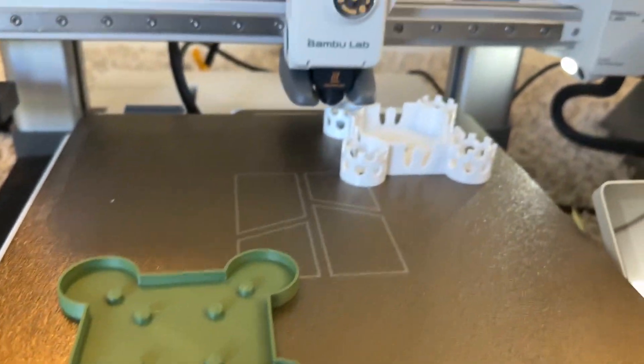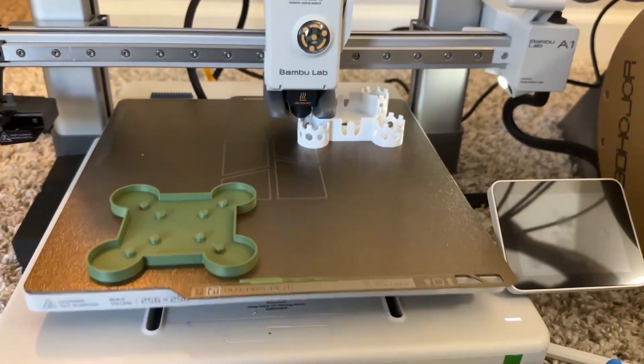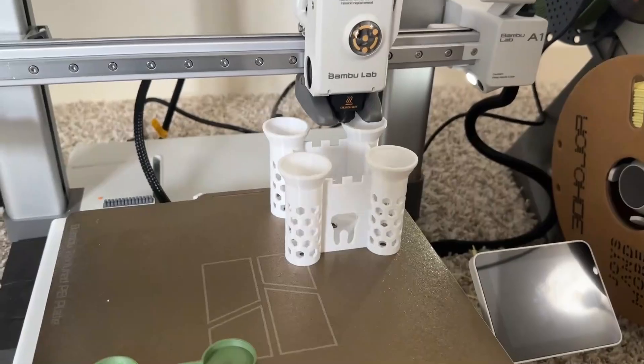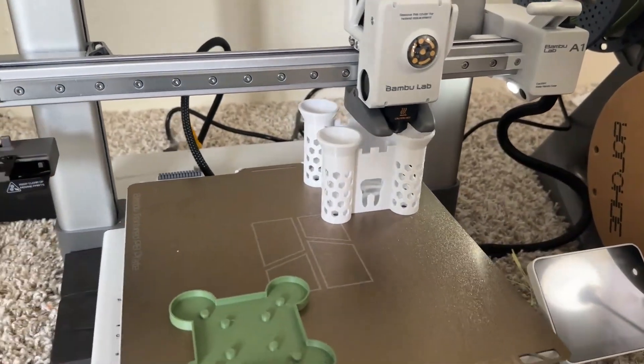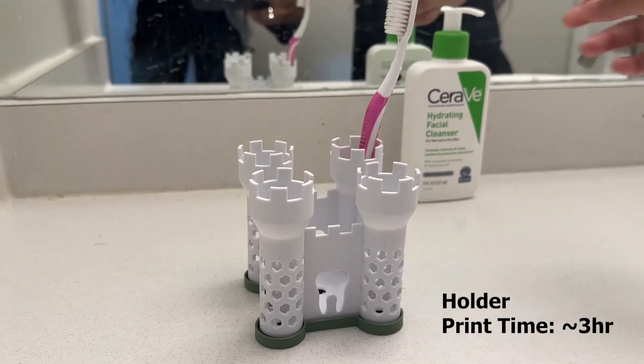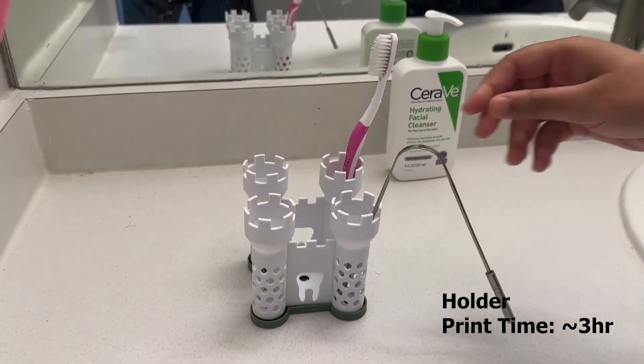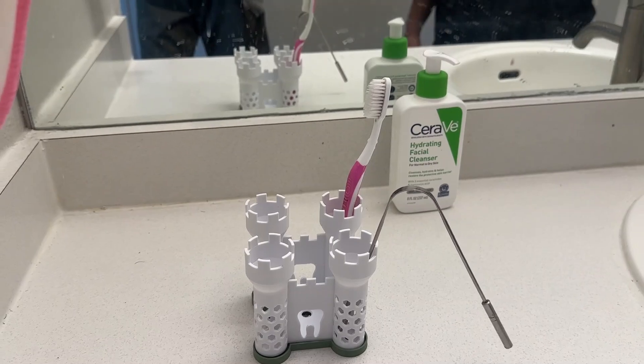I wanted something creative so I went with a castle toothbrush and toothpaste holder. It took around three hours for both pieces and I use it. Support was not given but it still worked fine.